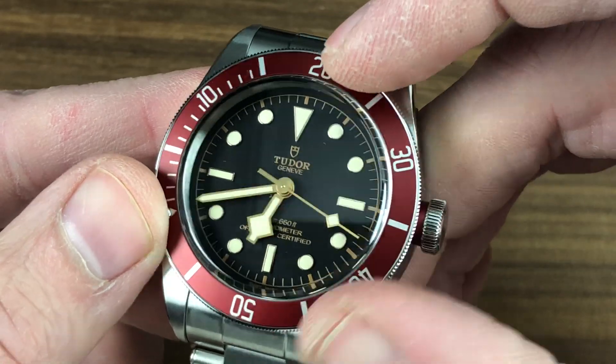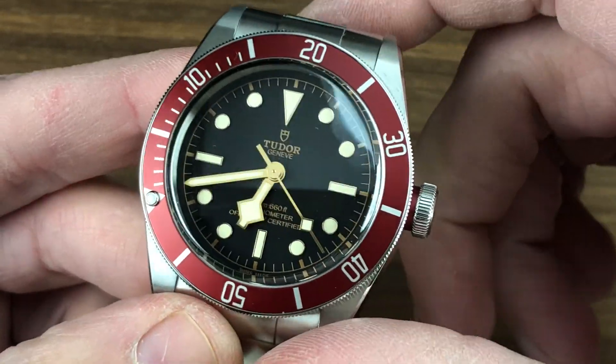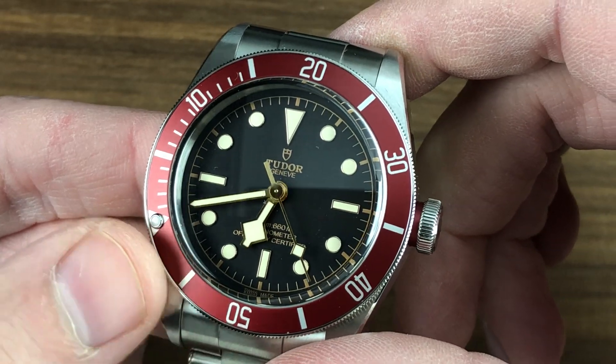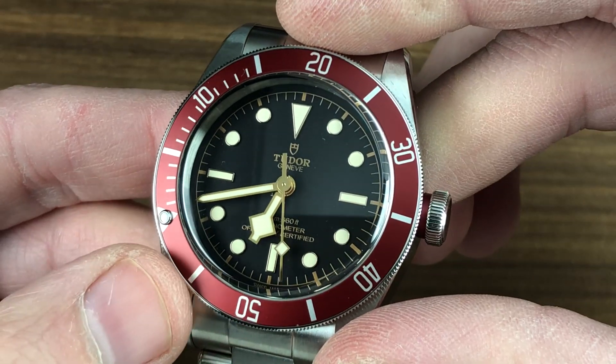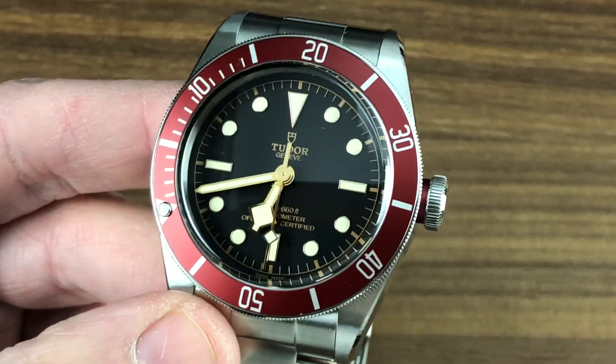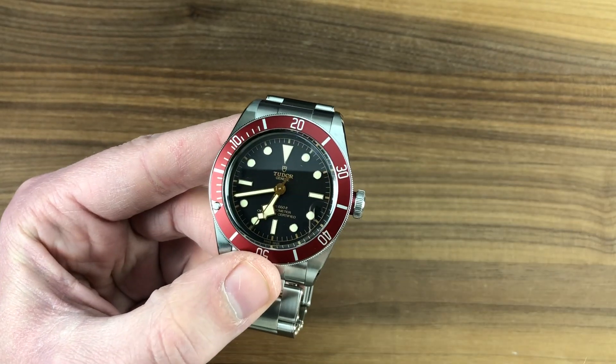It's a watch that offers just about everything you could want, with a beautifully balanced no-date dial. And you will note, unlike the historic models, this one features all applique indices rather than printed features — an upscale contemporary favorite of collectors who prize vintage but prefer modern fit, finish, engineering, and water resistance. This is the Tudor Heritage Black Bay Red. You can see the lumed bezel pearl, but also the lumed seconds hand. Every dive watch should have, for safety, a lumed seconds hand.